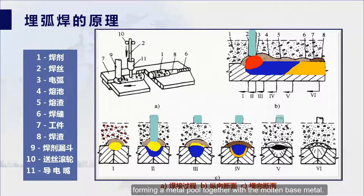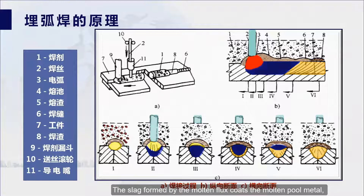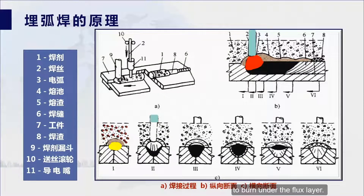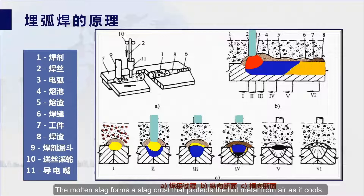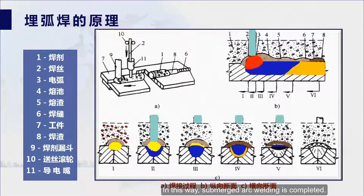The continuously fed wire melts under the high temperature of the arc, forming a metal pool together with the molten base metal. The slag formed by the molten flux coats the molten pool metal, isolating it from the surrounding air and allowing the arc to burn under the flux layer. As the arc moves forward, the molten metal pool cools and solidifies to form the weld. The molten slag forms a slag crust that protects the hot metal from air as it cools, completing the submerged arc welding process.